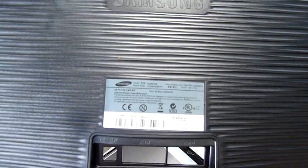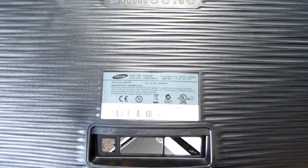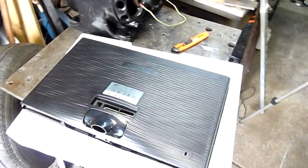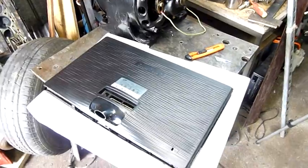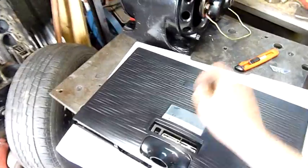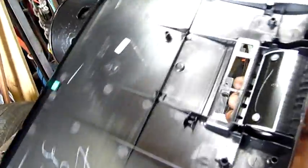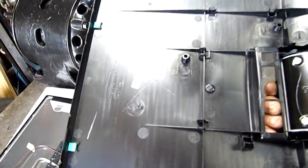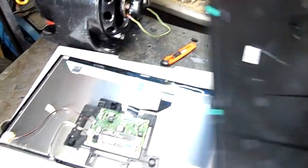It's the model S20B 300B. Now the fun part — clipping it all back together again. Worst part is there's nowhere to put a wall bracket on it. Now that I've got the back cover off, I might as well screw the wall bracket to the plastic cover — that's actually not a bad idea.